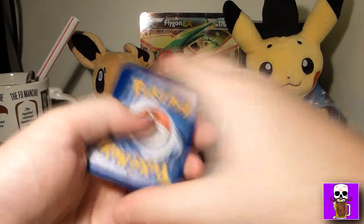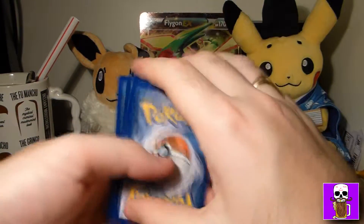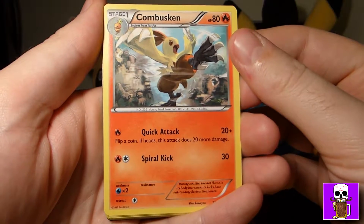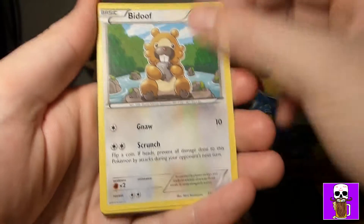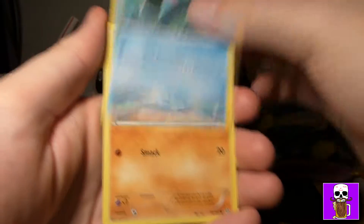Hello and welcome to Two Pints of Beer again. It's Aidan recording again from my home. What we're going to do today is open this Flygon EX box. I'm recording at home today so I'm on my own.